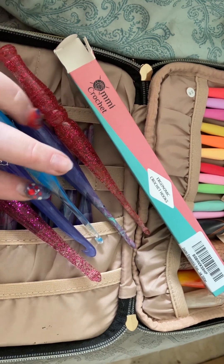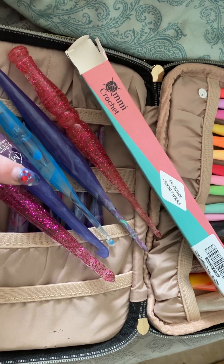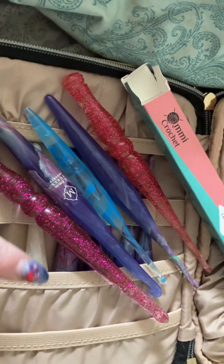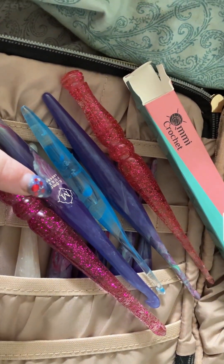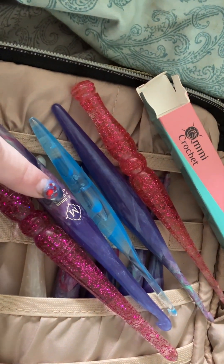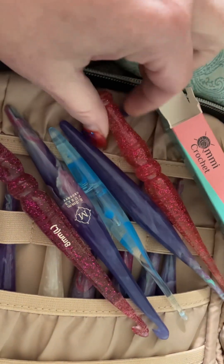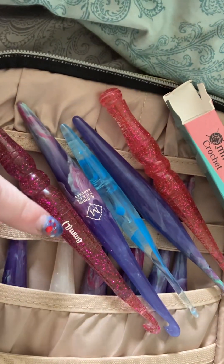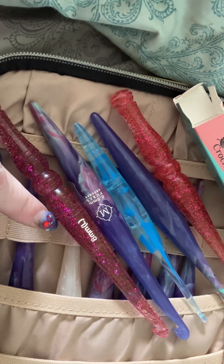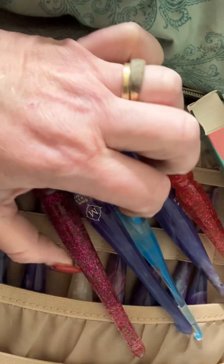I snagged another brand too but they haven't come in yet. I just got these two sizes in today and I wanted to do a quick comparison to the Furls I've got. I picked up two sizes — an eight millimeter and a four millimeter. My Furls is labeled M for the eight millimeter, but this brand calls theirs an L. Depending on your brand the letter sizing is going to be different.